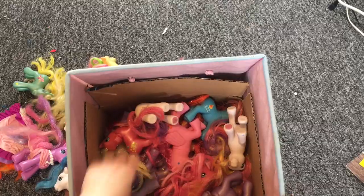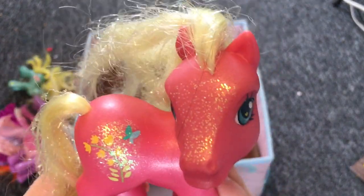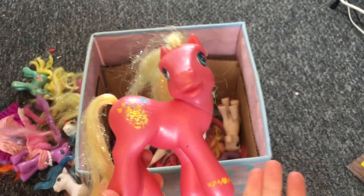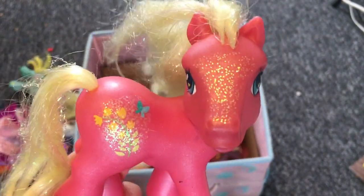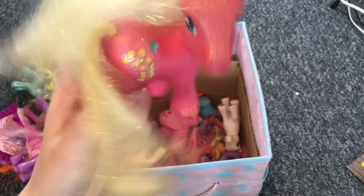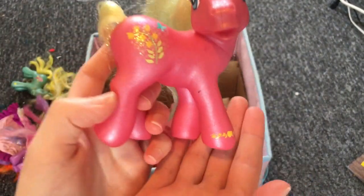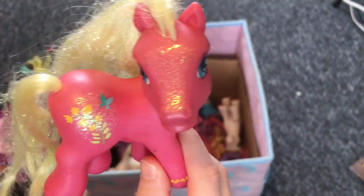Next pony — they kind of look like they live in a cornfield, or like Big Mac as a G3 pony because of the colors. They have glitter all over their forehead but it's a bit damaged — missing some specks of glitter. They look like they live on a farm.